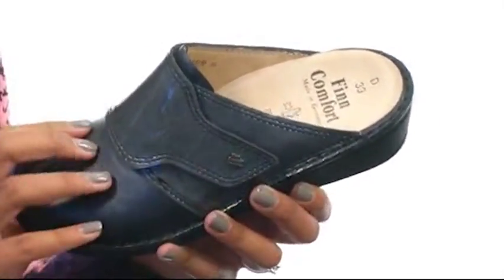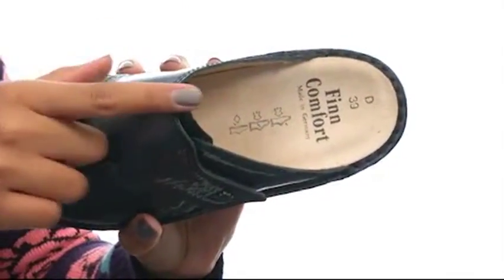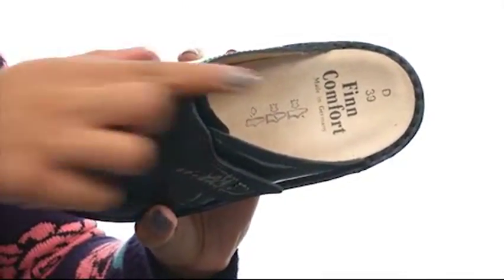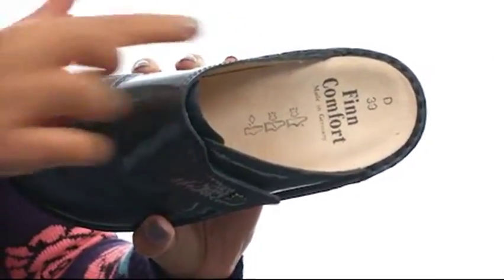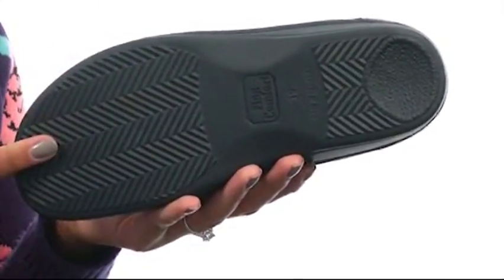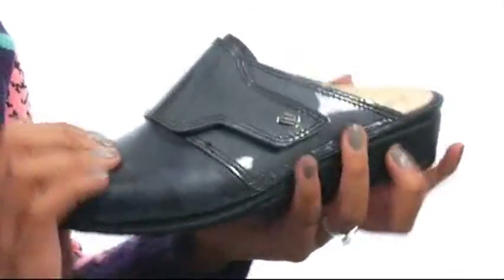On the inside you'll find soft leather lining that helps absorb moisture, along with a removable anatomically correct orthopedic footbed with a contoured arch support. At the bottom you'll find a lightweight shock absorbing polyurethane outsole that is textured and flexible.